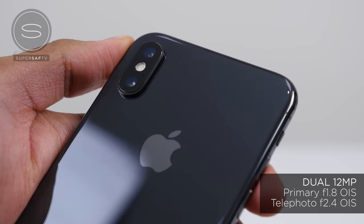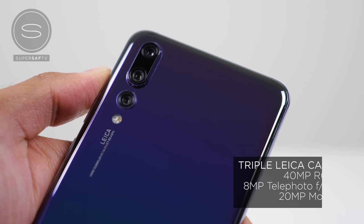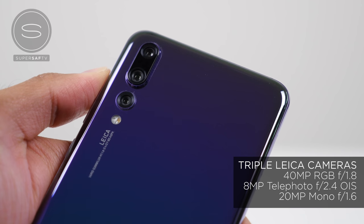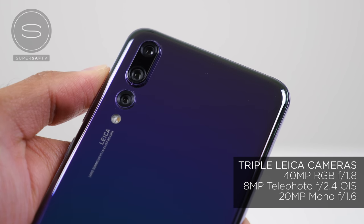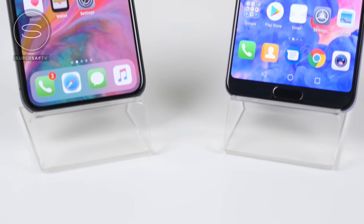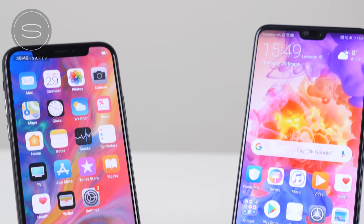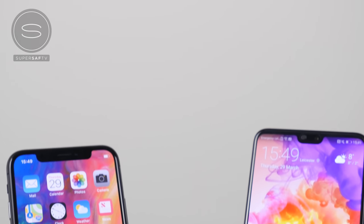One is wide angle and one is a telephoto. On the P20 Pro we've got a triple camera setup: a 40 megapixel RGB camera, an 8 megapixel telephoto camera, as well as a 20 megapixel monochrome camera. The sensor size on the P20 Pro is also 223% larger compared to the iPhone X, and this should really help in low light.